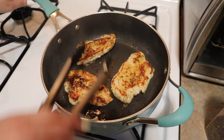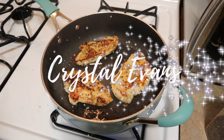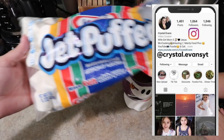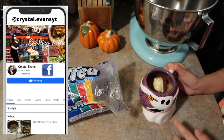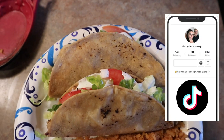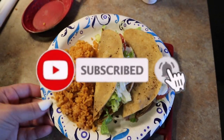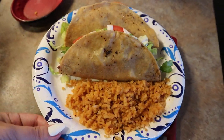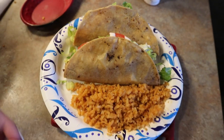Hi guys and welcome back to another week of What's for Dinner. If you're new, welcome — my name is Crystal. Today I'm going to be sharing five simple dinner ideas. Any videos or recipes I mention will be down in the description. We do have a little dessert treat at the end of this video, so stay tuned. If you enjoy this week's What's for Dinner, don't forget to give it a thumbs up and hit that subscribe button.